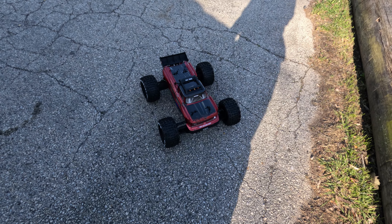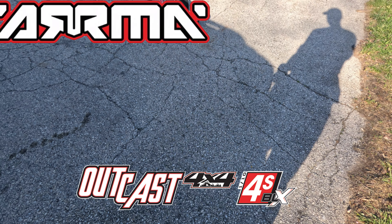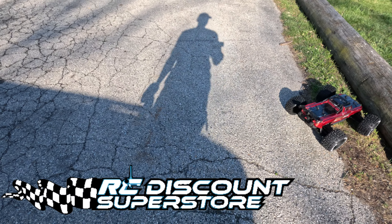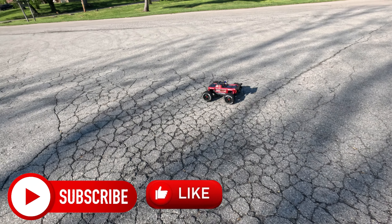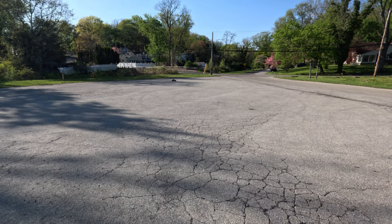What's up guys, this is Philly Stories RC. Today I got the Arrma Outcast Forest v2. What I did was tighten up that center, tighten up the top. I want to see how she's gonna do.